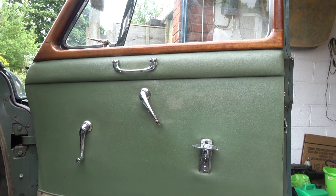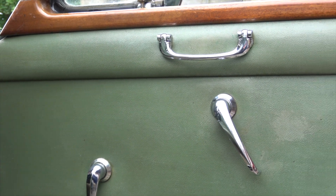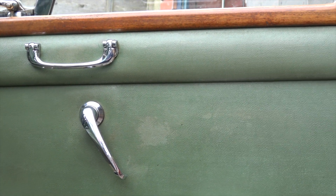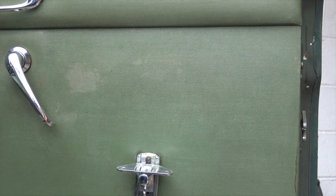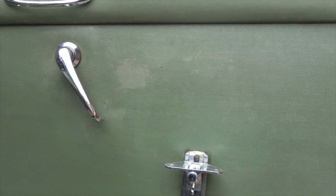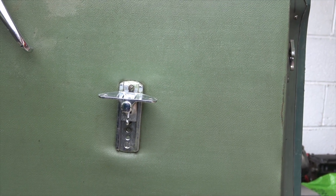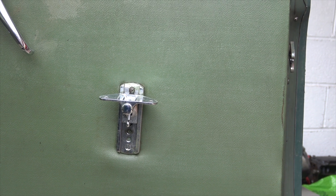Here's the door card that's been lightly cleaned — no vigorous scrubbing, which would potentially damage the leather — and it's still not good enough by any stretch of the imagination. There's still grime. I haven't removed the door handles, the window winder, or the mounting point for the armrest. But as you can see here, zooming in now, you can see a patch of lighter green.